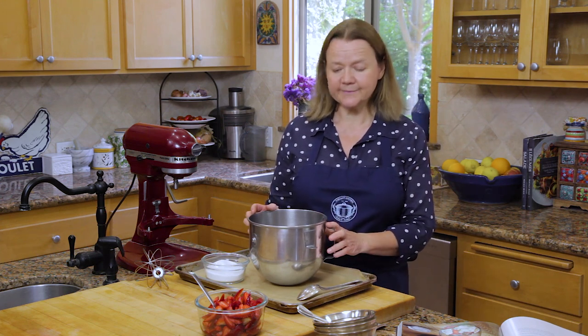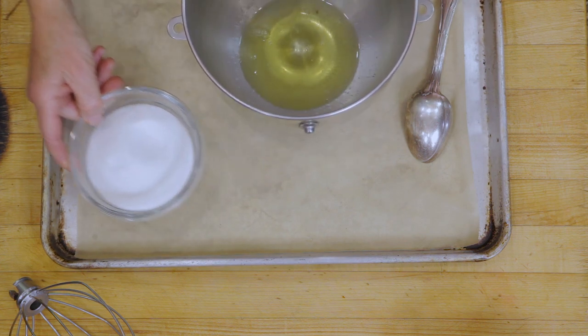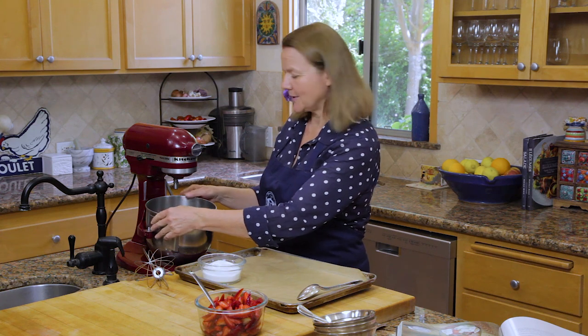You can buy store-bought meringues for a very quick version, but making your own meringues is so much more delicious and I'm going to show you how to do that. Making meringues is simple — you just need egg whites. There are three room temperature egg whites here and seven ounces of granulated sugar. You can pop this onto the mixer. You can do this with a hand mixer as well, it might take a little bit longer.